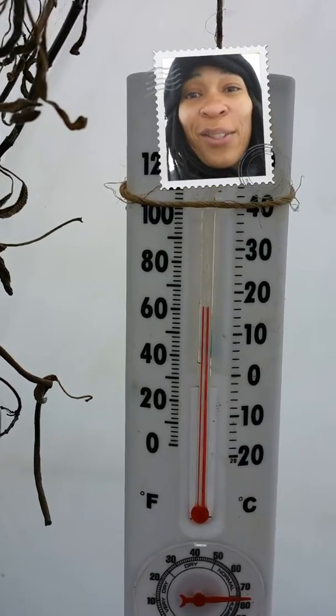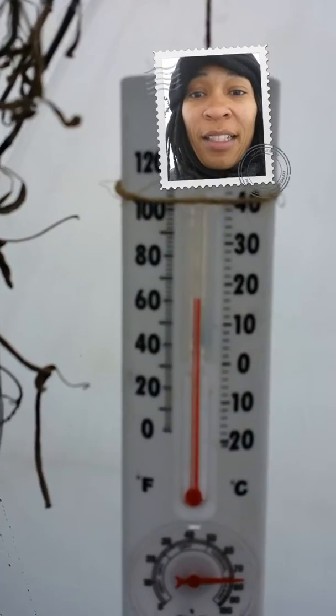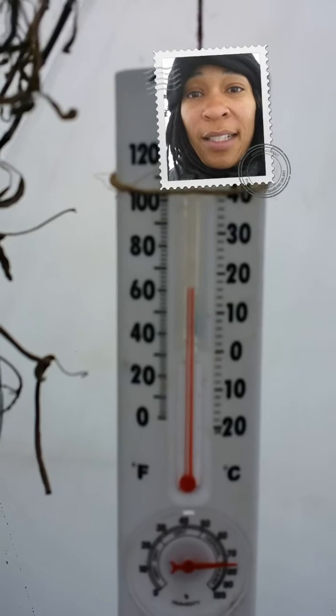Good evening, or I should say good afternoon everyone. This is Vicki from She Peppers, one of the She's of She Peppers. I just wanted to do a quick video for you guys today to let you know what I'm up to.